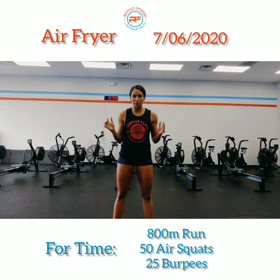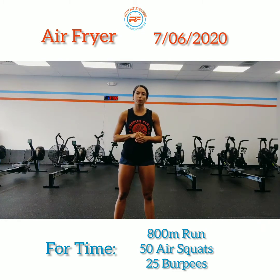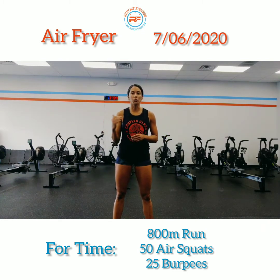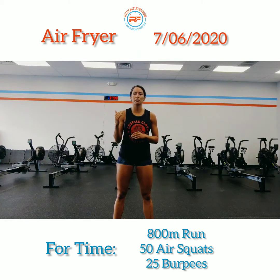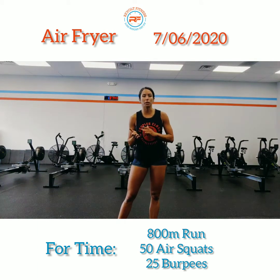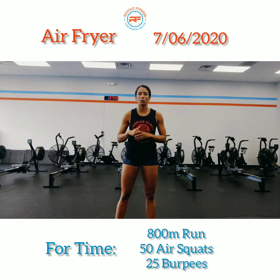You're going to keep a good moderate pace for the 800 meter run. When you come back, do 50 air squats at a moderate to fast pace, and last but not least 25 burpees. You're thinking about your time being between six-ish minutes to no more than eight or nine minutes.